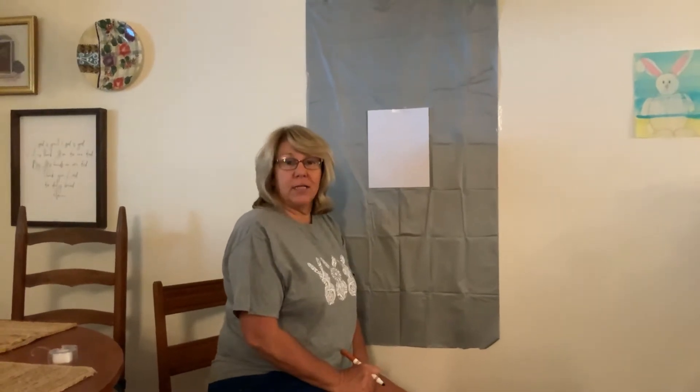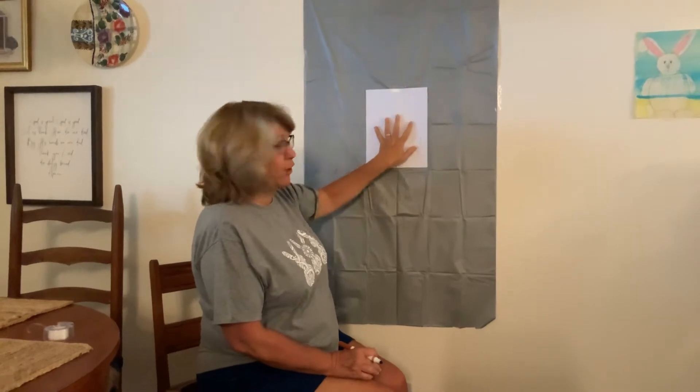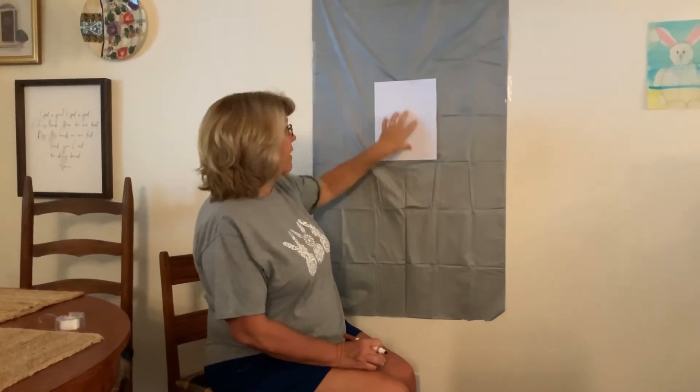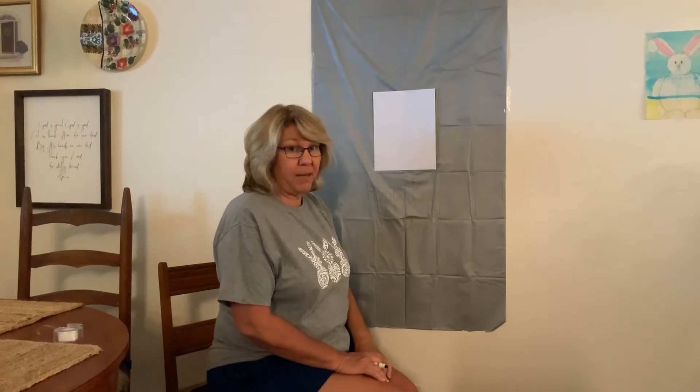Alright, so we're going to start off with a white sheet of paper, and you just want to have it vertical. We call this vertical, or sometimes we say tall like a soldier, so we're going to have it up and down. If you do it the other way, you're going to run out of room — your bunny's not going to be able to be as big.